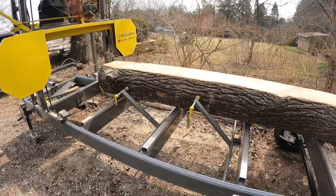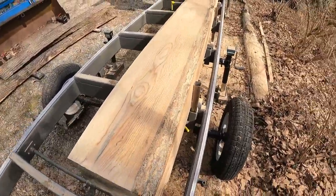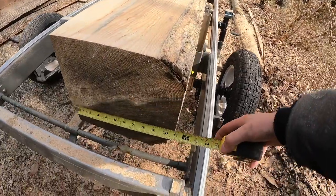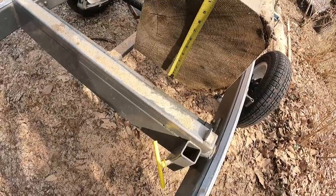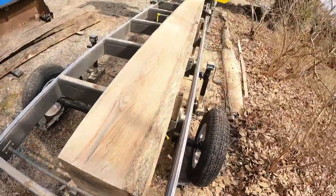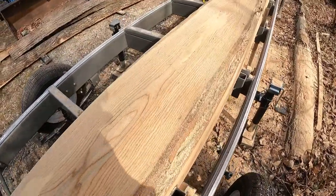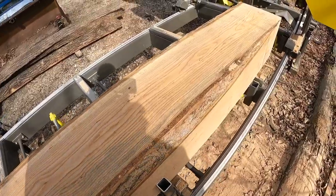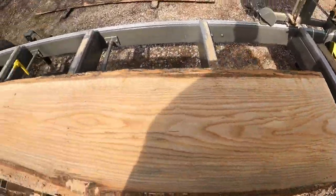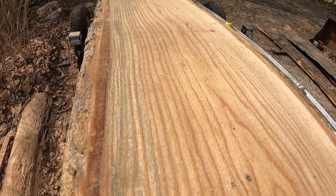We have our cant — it's approximately 12 inches, looks like 12 by 11 and a half, so it's pretty square. Looks pretty good. A little bit of bark left here but that'll get cut off as I go down the log, so I'll leave it. There's a nice picture of the grain.